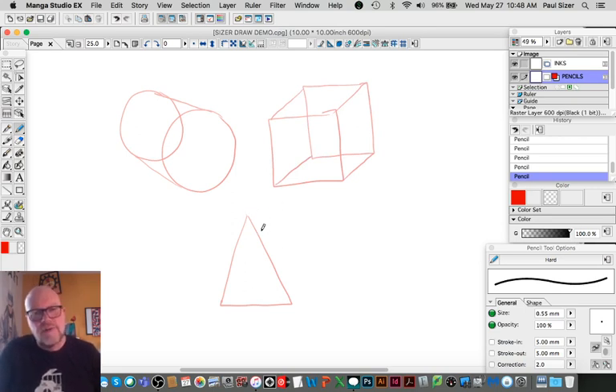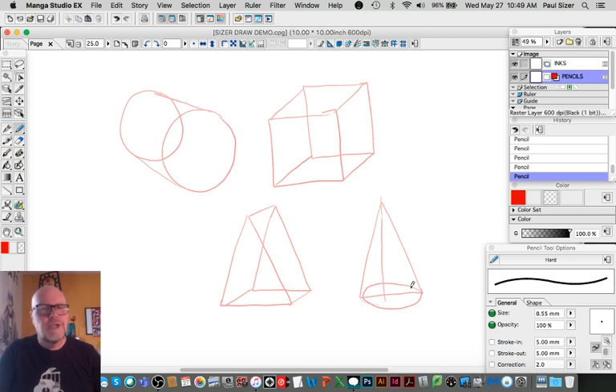You can also extrude a triangle into a triangular prism shape, but you can also spin a triangle on its axis. If you draw a triangle and imagine the middle point through it, rather than just extruding it, if you spin it on the center axis you can make a cone shape.